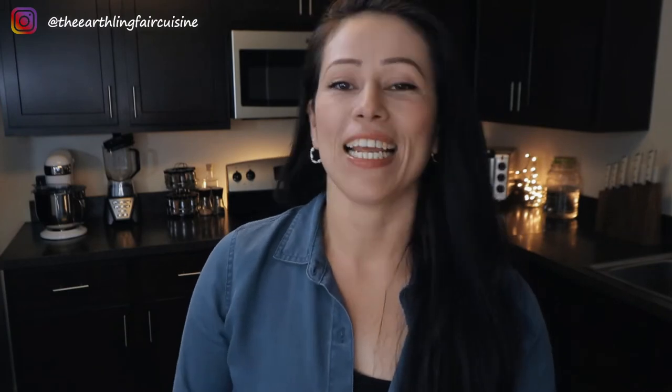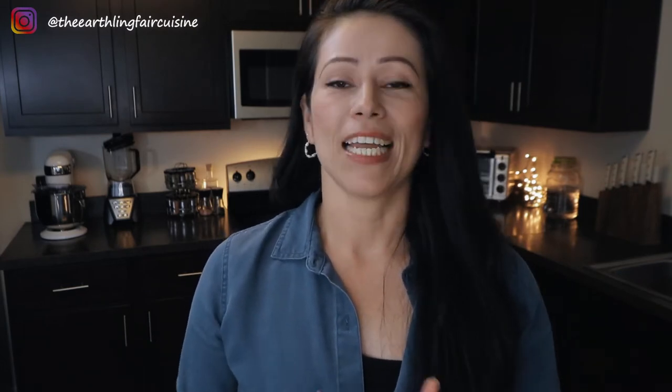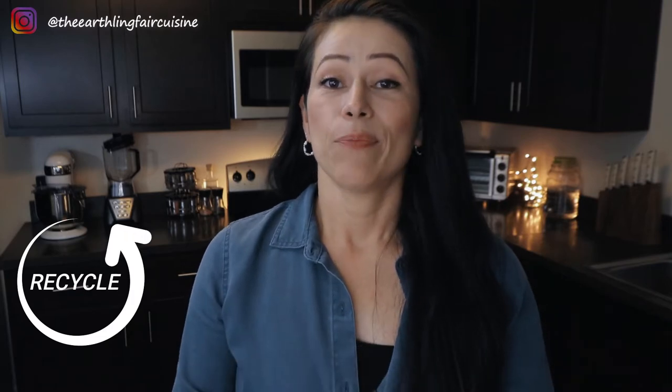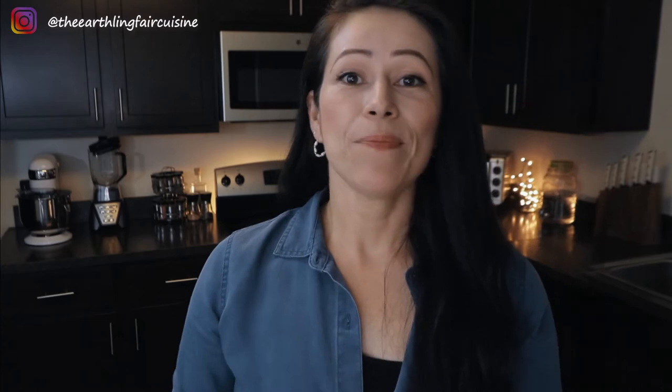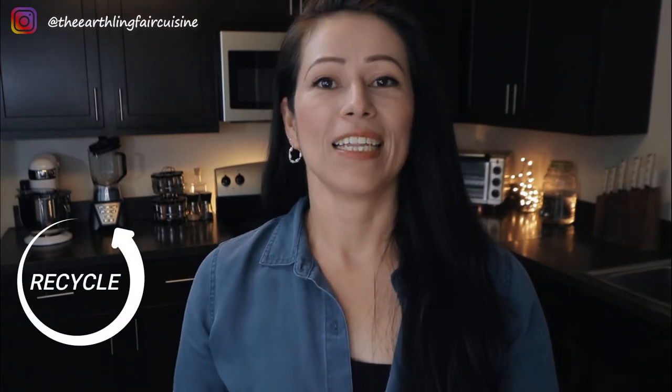Our mission from now on is to separate the solid waste we generate in our house. Very important: clean all the items that you see that have potential to be transformed or to be recycled — so every bag, every container that you see that has potential.